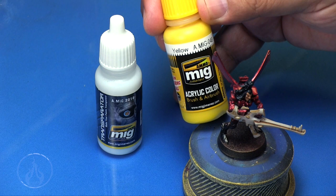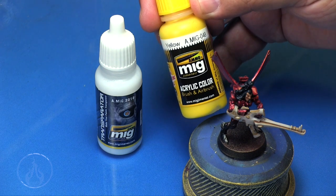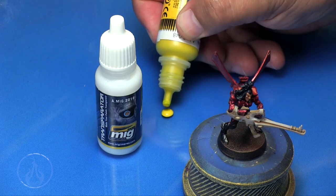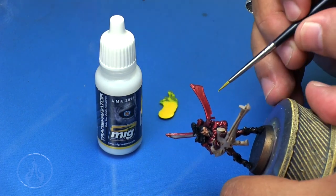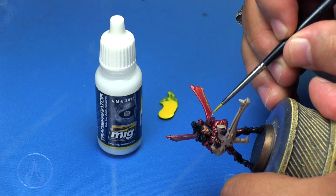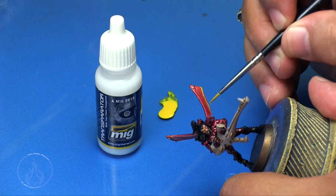Now for something to be completely transparent it is clear, like the candy colors. I've got MIG Ammo yellow here from their acrylic line, and basically what I'm going to do is take my detail brush and just kind of paint it onto the wing here of this model.